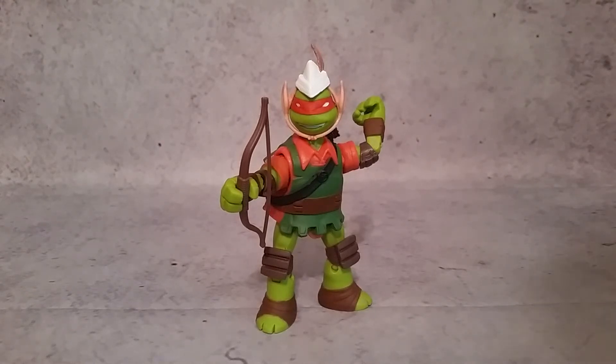Hey, what's up guys, G1Xron here. Today I thought we'd take a look at another Nickelodeon TMNT figure. This is Mikey the Elf, and unlike the stealth and the ooze launching variants, this from the LARP series actually appeared in the episode. So this is one of the reasons why I thought he was one to have versus the other ones I just kind of passed on.